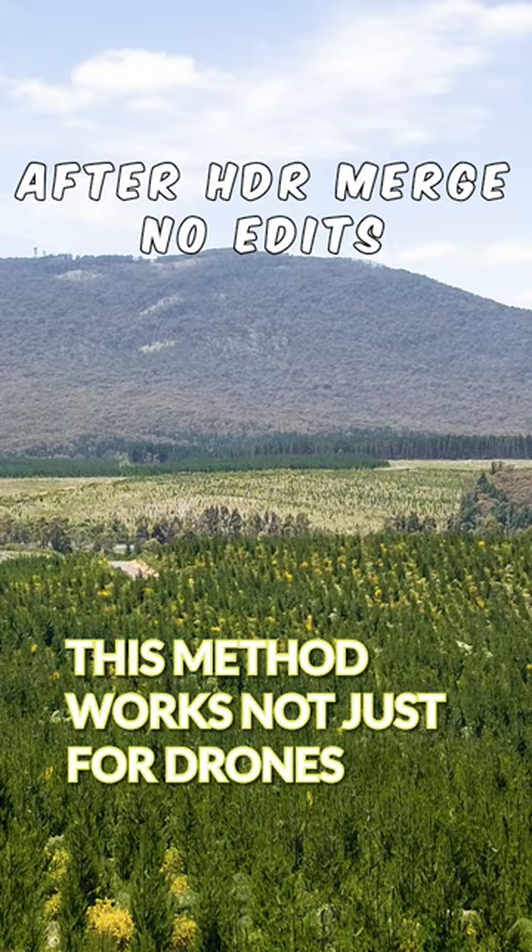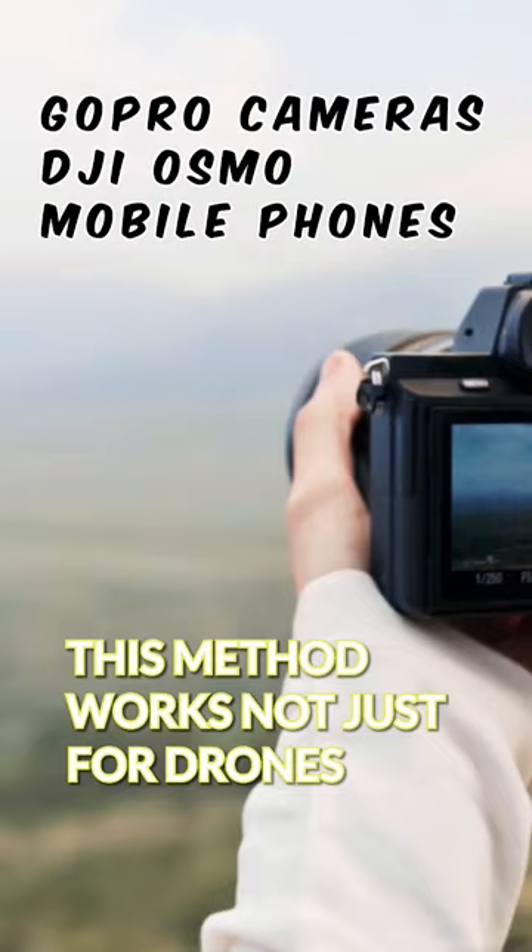By the way, this method works not just for drones, but for all phones and cameras that have AEB. Try it out and let me know if your photos improve.